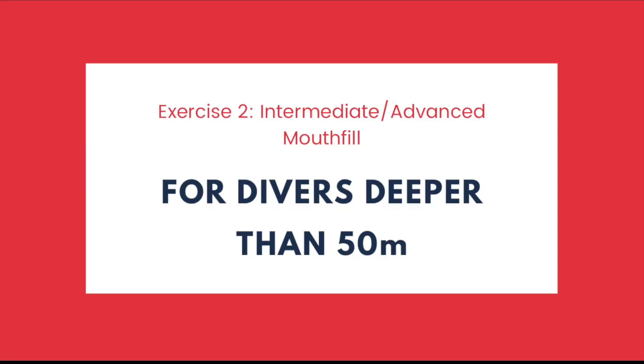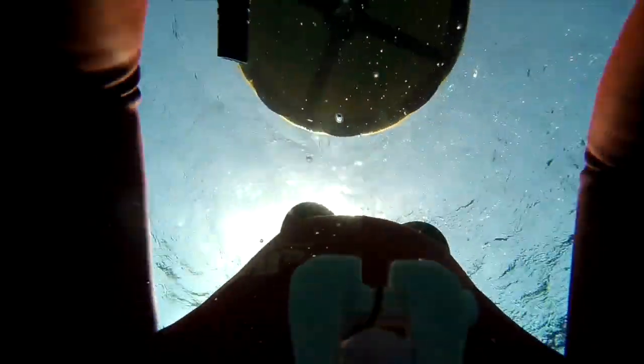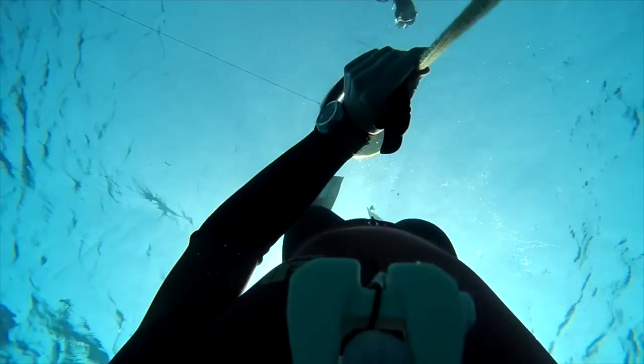The second method applies to intermediate or advanced mouth fill divers — those diving deeper than 50 meters — and uses RV diving: as much air as you can get out of your lungs. You should practice this exercise until you can safely and comfortably equalize to 20% of your goal without a warm-up on RV. For example, if you want to do 60 meters with a mouth fill, you should be capable of diving to 12 meters on RV without a warm-up — swim out, set the line at 12, full exhale, mouth fill at the surface, and hit 12. If you can do that with no discomfort, no struggle, and in a consistent way — not just once but multiple times — then you have all the skill you need to equalize to 60. For advanced divers, continue targeting roughly 20% of your goal.